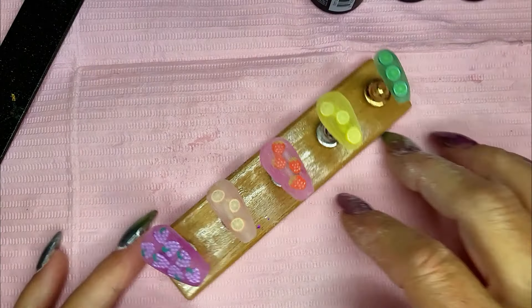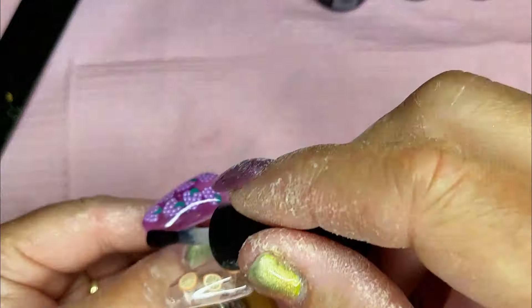Let's get some top coat on here. Look at the beautiful color. Let's pop these in the lamp and cure them. I'm going to turn them upside down for just a second and get some of that top coat to pull away from the sides and pull in the center. And there we go. Now let's cook them. And this is what we have.